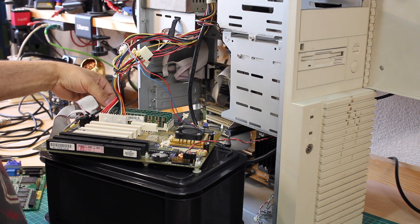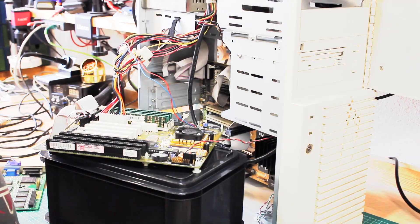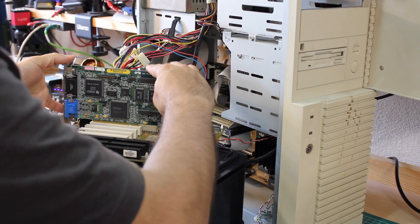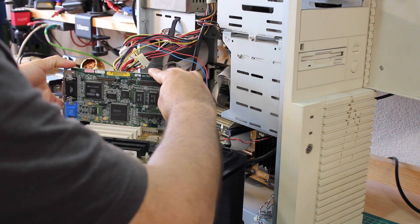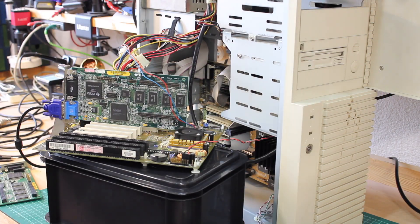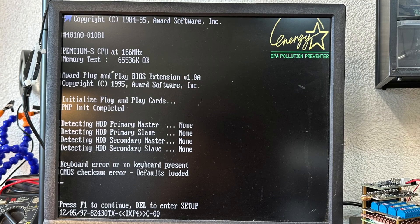I hear a series of error beeps — that's much better than before, as it's complaining about the missing graphics card, something it clearly didn't do before. All good things come in threes: I took another graphics card from my stock and finally I get something on screen.